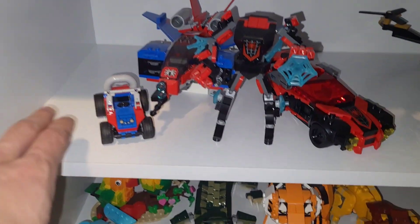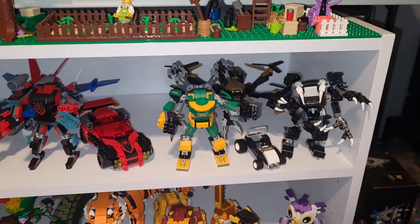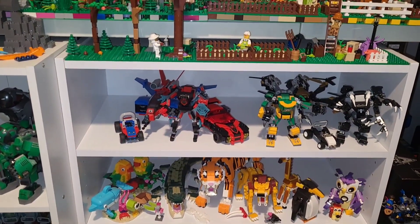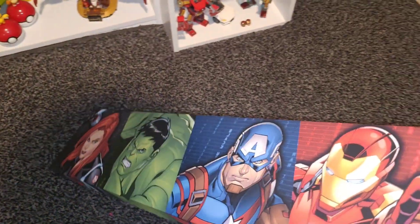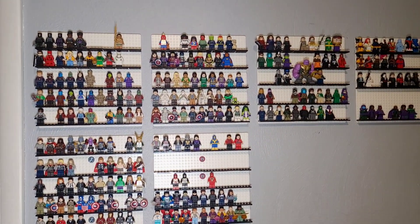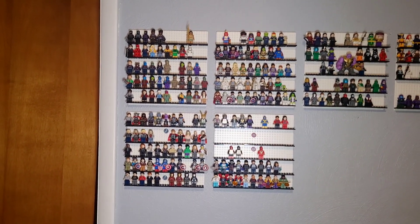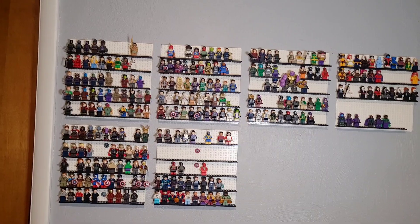That looks pretty good. We'll fill in this little spot with the Spider-Man mech and that whole Spider-Man shelf will be complete for now, until we see some more Spider-Man sets hopefully soon. Now let's go ahead and hang this Avengers sign that Kalen got for me up on the wall above my closet. Wow, that looks really good up there — looks better than I originally anticipated. I really like it up there, and it's right around the same area as the LEGO Marvel minifigure collection wall, so that's going to look pretty cool once I fill this whole area out with minifigures over the next couple of years.